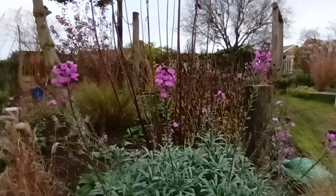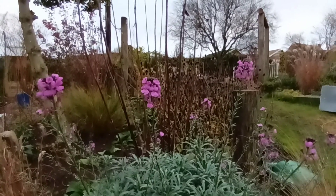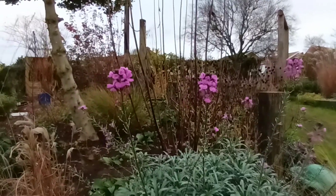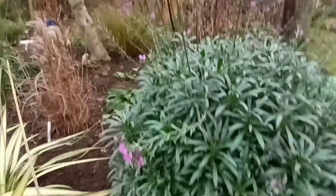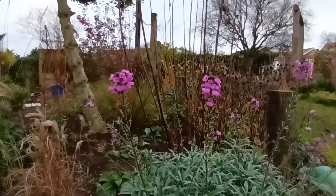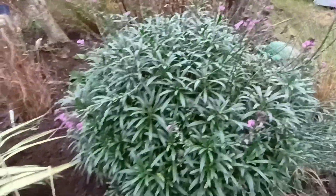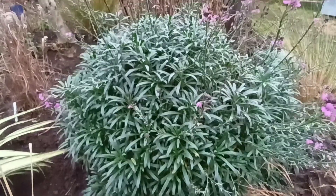We're on the longest night today — shortest day — as I'm filming this. This is the 21st of December 2021. And it is looking stunning, this plant. It's evergreen. It seems to do well here.